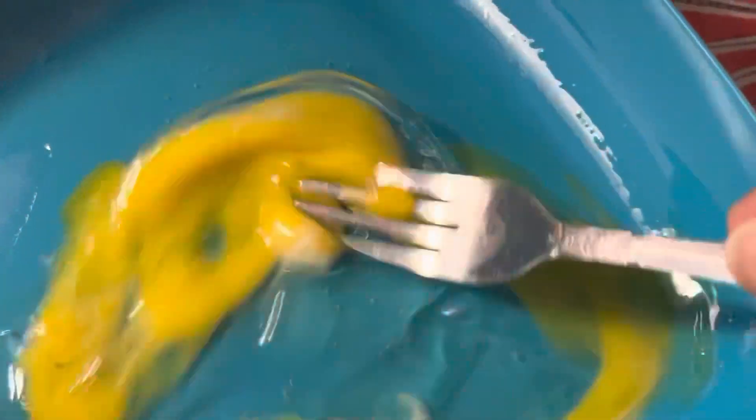Now we're going to whisk two eggs together, so let's get those whisked up nice and good the way they need to be. If you have a whisk you can do it with a whisk, but if you don't you can use a fork and just blend them together as you see me doing it right here. Get it nice — it's ready.